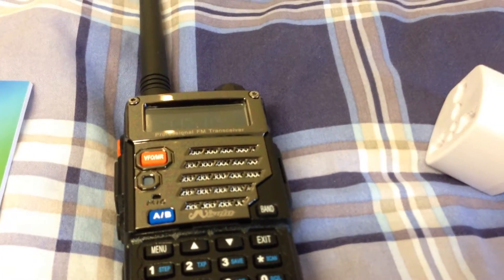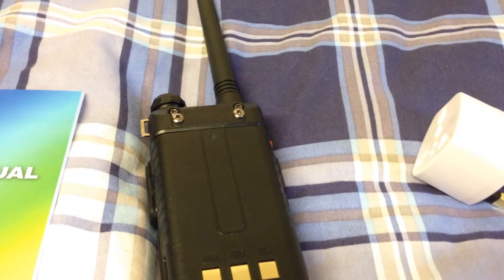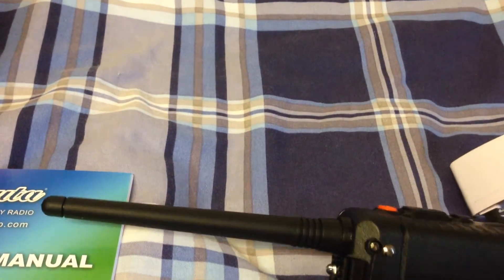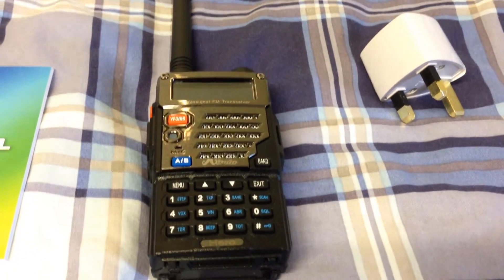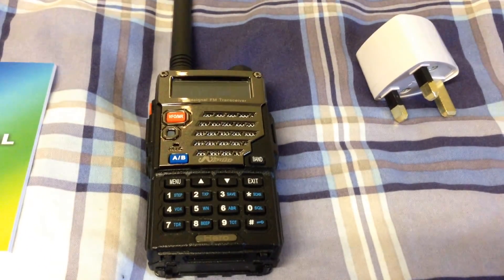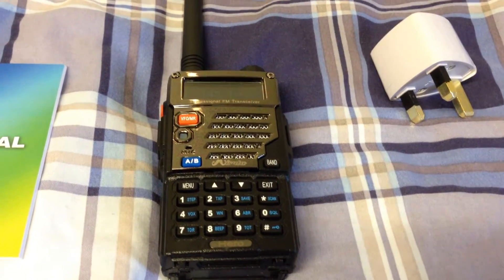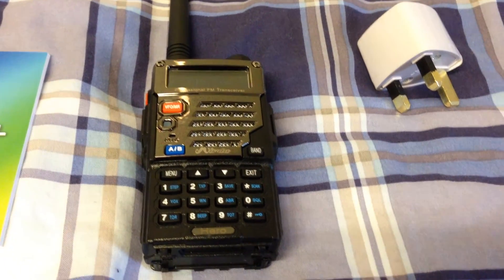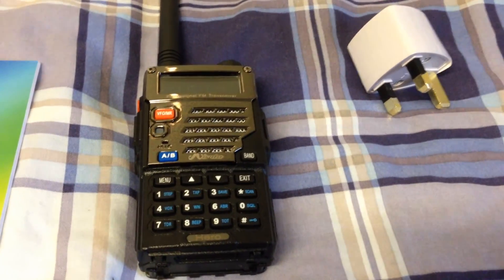I'll show you the back of the radio. It comes with a three-quarter-inch whip antenna — I shall probably put a 771 on here. Alright guys, I'll try the programming software out on the computer. I assume it takes the standard UV5R programming, and I shall come back to this at a later date — probably do another video tonight. 73 guys.